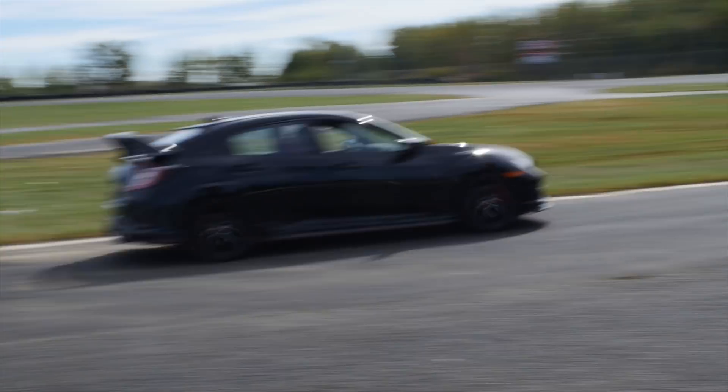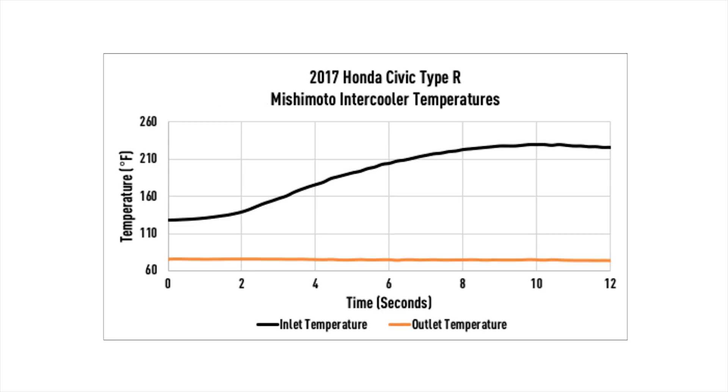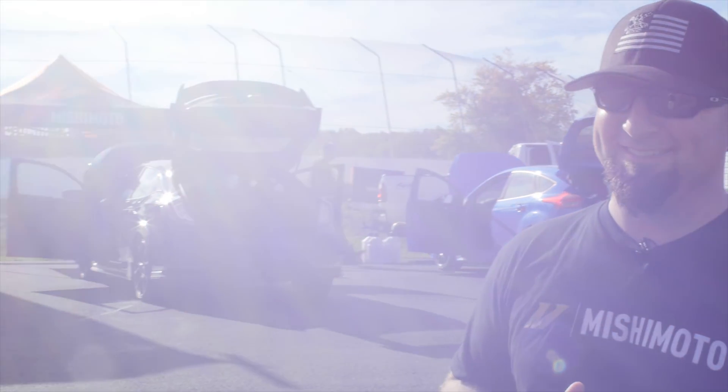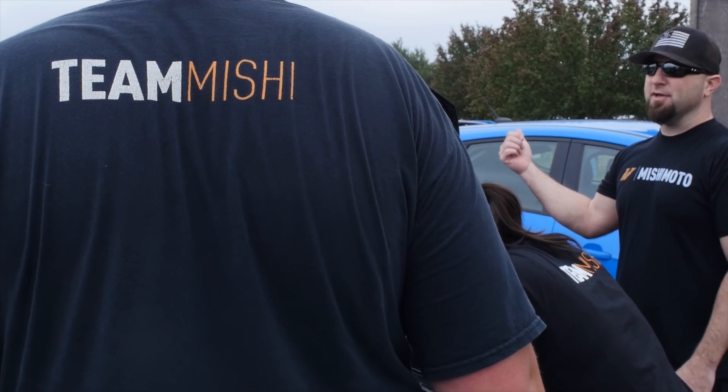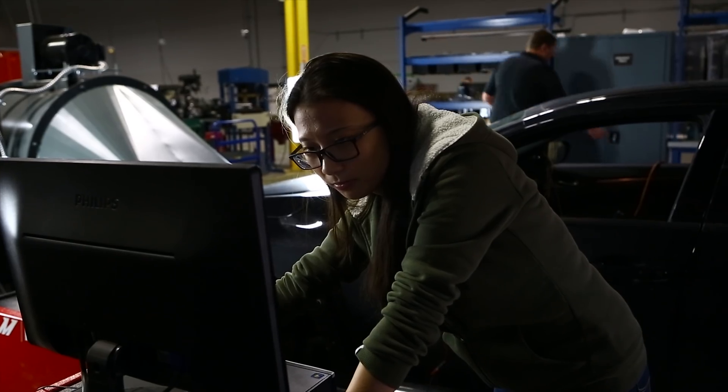While track temps were higher due to the extreme abuse we put the car under, our dyno temps are consistent. We have a decrease in outlet temps of 50 degrees between the stock unit and the Mishimoto unit. Our unit kept outlet temps close to ambient even after a 12-second dyno pull. To sum up, we set out to give you the biggest, best-flowing, direct-fit intercooler for your Type R. It was thoroughly tested in the heat of summer, at the track, and through a harsh winter. Click the link in the description on how to get yours.